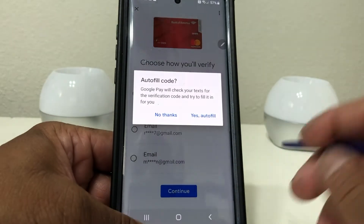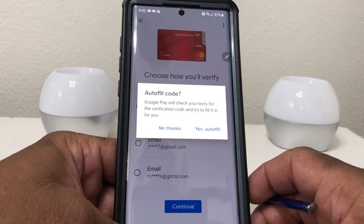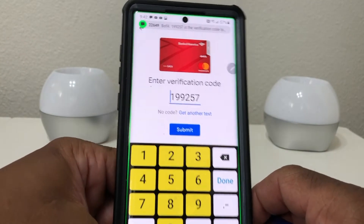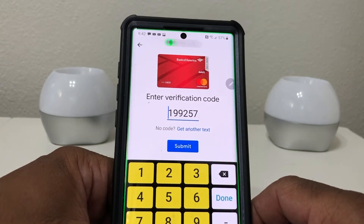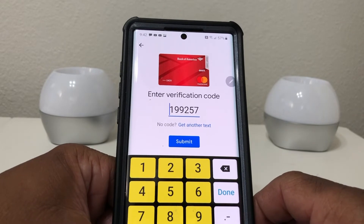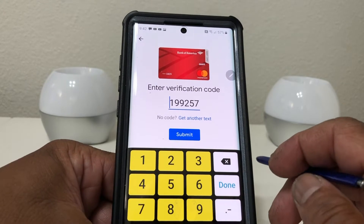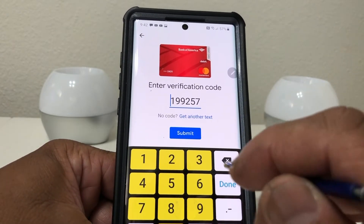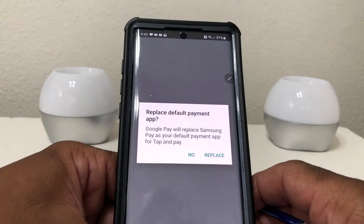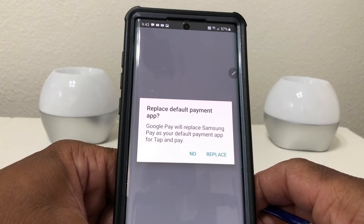We'll go with the text and hit 'Continue.' It says 'Autofill code' — we're going to hit 'Autofill.' Google Pay just sent a text to my phone and because I hit autofill it took the code that was sent and automatically put it where it needed to be.